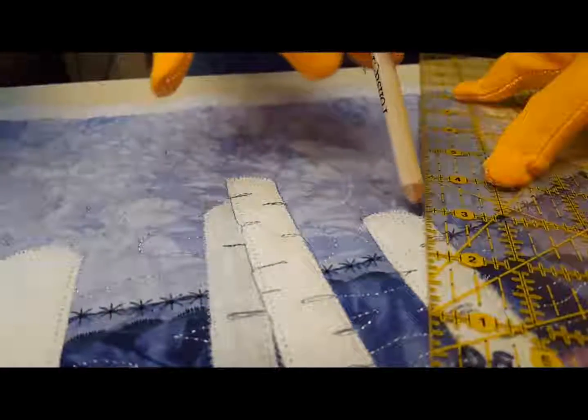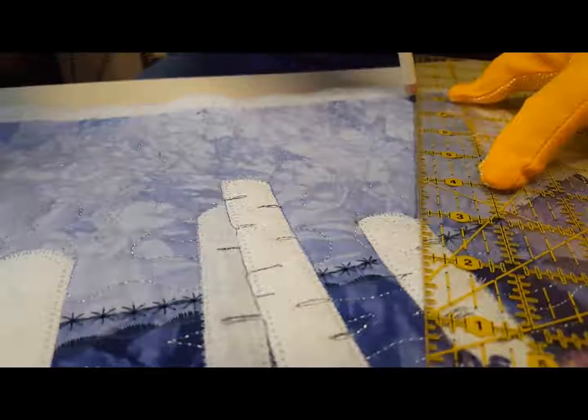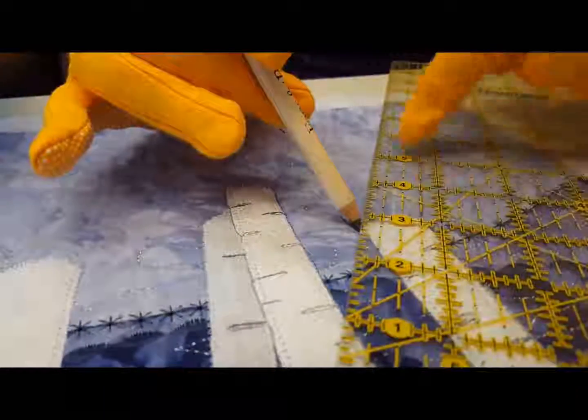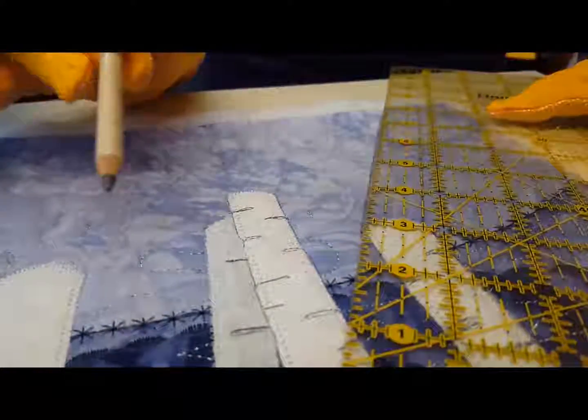Start at one of the corners of the tree and draw a line to establish your angle. Then go to the next corner of that tree, move the ruler over, and keep it parallel to your first line.